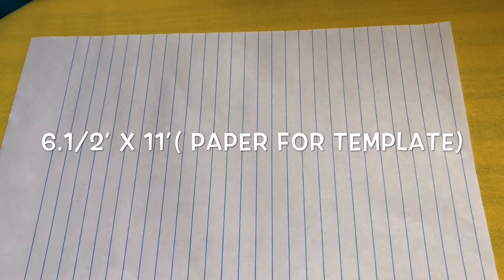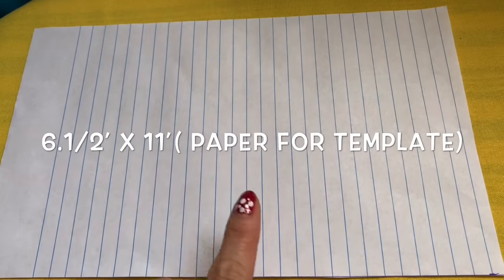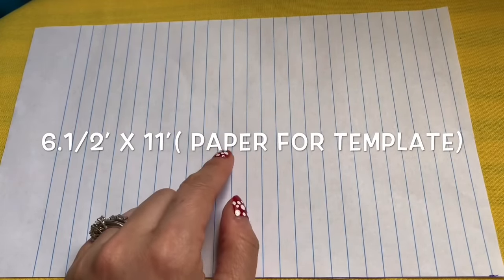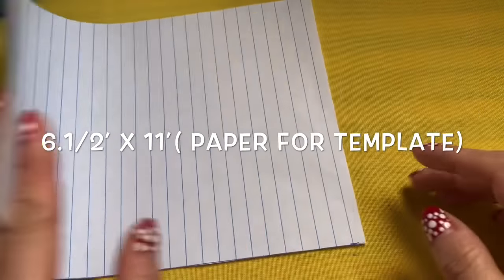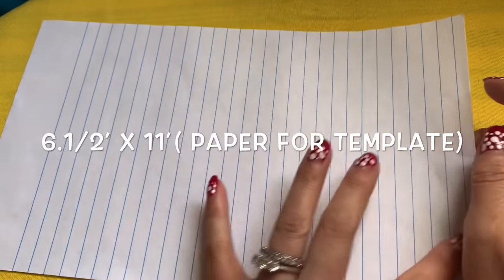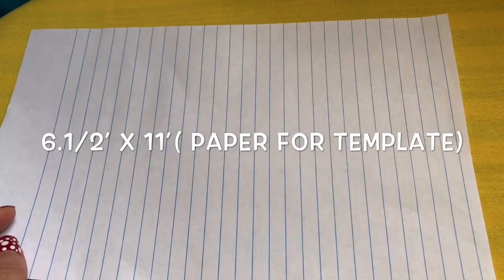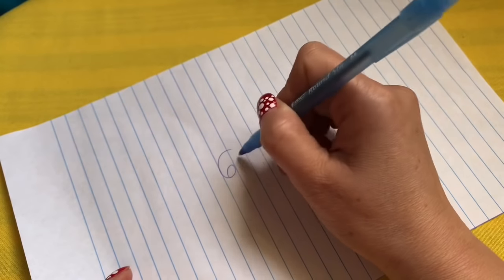Hi everyone, today I'm going to share with you how to make a face mask and the template for yourself. Remember, I'm showing you the templates here and you go ahead and make it with me — I'm not posting any templates on any site. I have a piece of paper right here that's six and a half by eleven. I will have everything in my description.